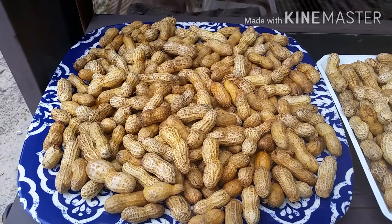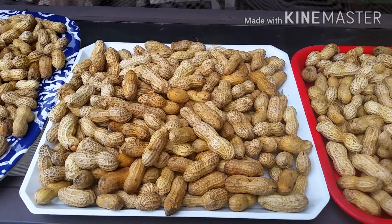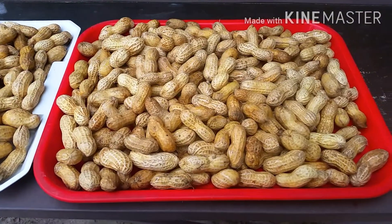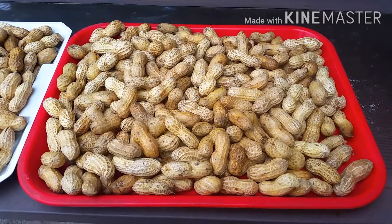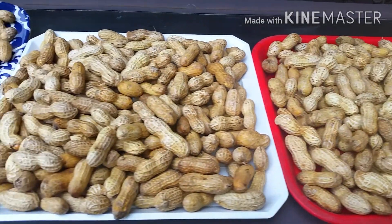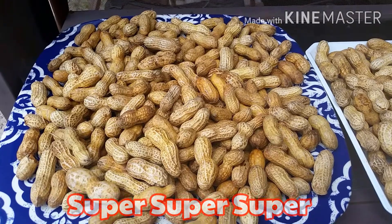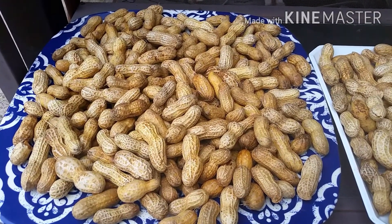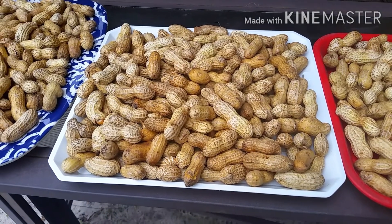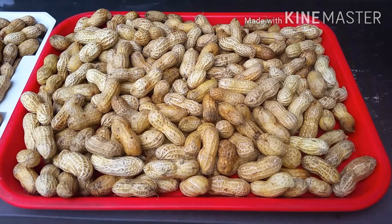After I finished spreading the peanut on the tray, I brought them outside so that the sun can dry them a little bit. This is just to reduce the excess water or moisture to avoid germinating, spoiling, or getting more mold. I'm blessed that the day Hobbie bought this peanut it was super sunny. After some time I'll come back and flip them the other way around so the other side can get dried as well.